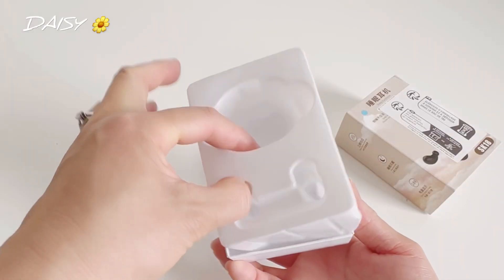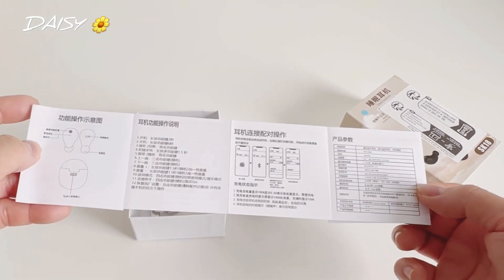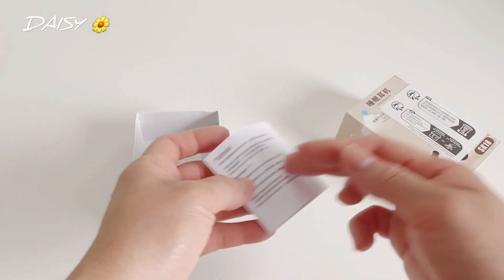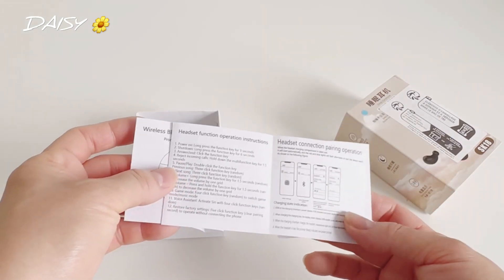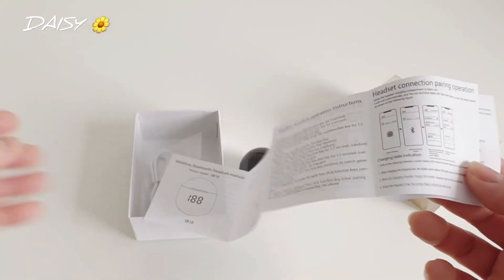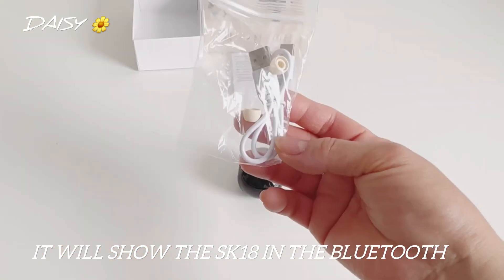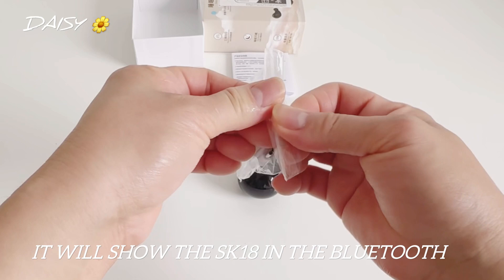Now let's check out what's in here — there's an instruction manual. The other side is in English. Yes, English! Read and follow the instructions. It's easy, it's basic — just Bluetooth connection, and it includes a USB charger cable.